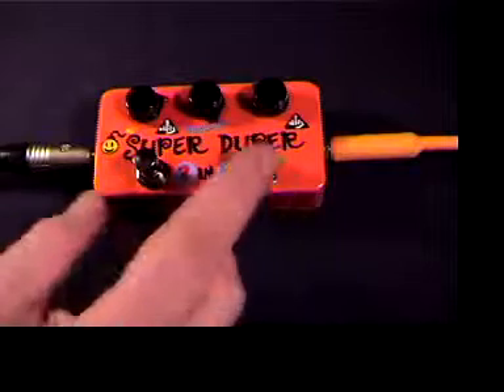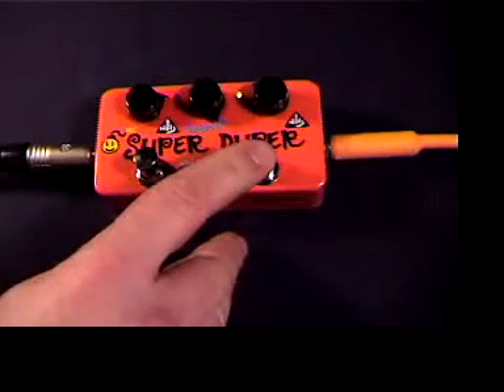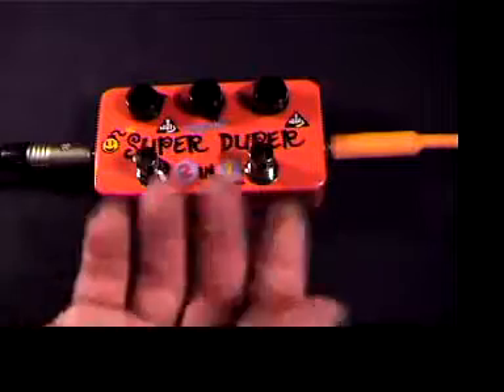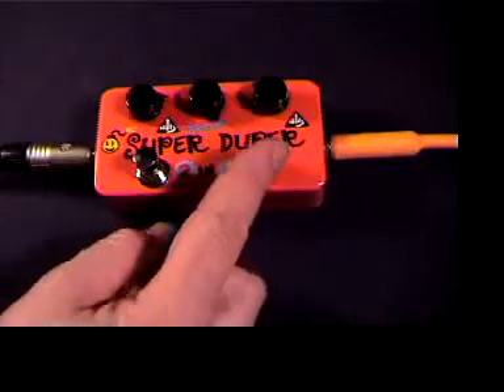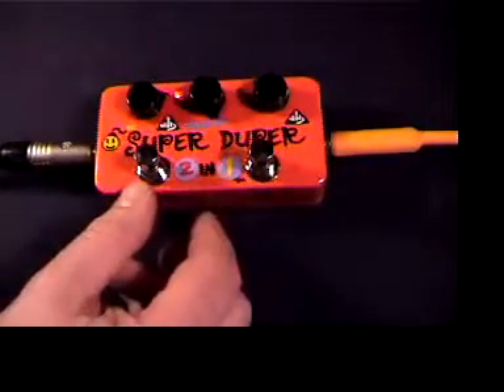Let's see an example of that. Now you can see how we can use just two channels to form four different volume levels. This level is number one, here's number two, three, and four.